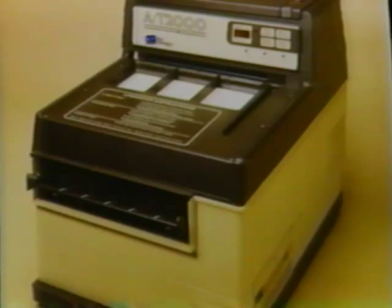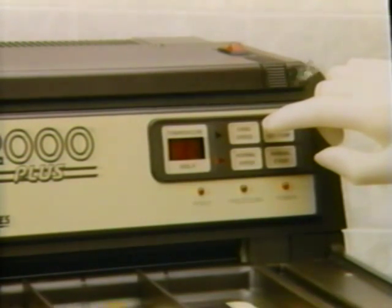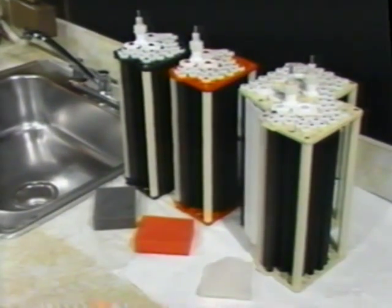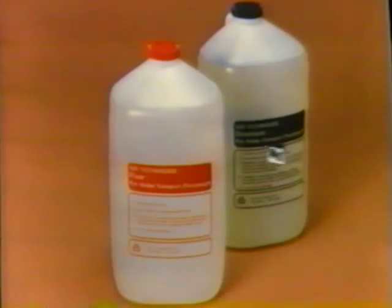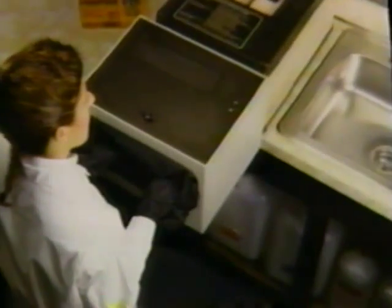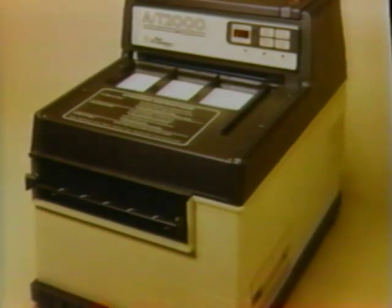For more than 30 years, Air Techniques has been manufacturing equipment for the dental office. Every processor, including your AT2000 Plus automatic film processor, is designed to provide years of reliable service. To make sure you get the service you expect, this video will review key installation, operation, and maintenance procedures to ensure processor performance and film quality. This video is not a substitute for the manual that accompanies every AT2000 Plus. Read the manual and refer to it whenever you have questions.